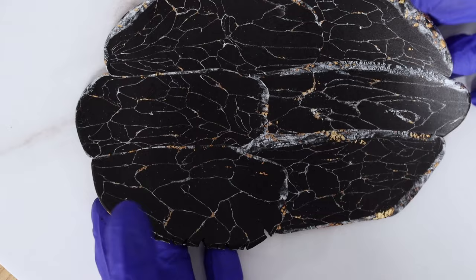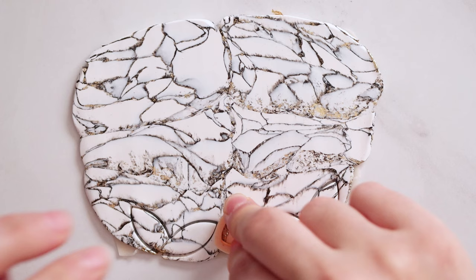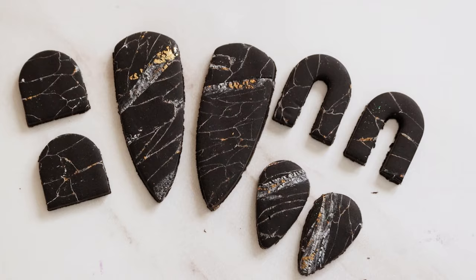You can use any cutters you like — I've just grabbed a few here and I'm taking a look at my whole slab before laying them down, just to make sure I'm gonna get all the best bits in there. I threw those in the oven to bake and then once they've cooled I'm gonna go over any rough edges with my Dremel.